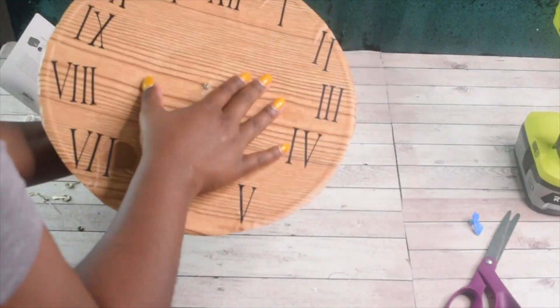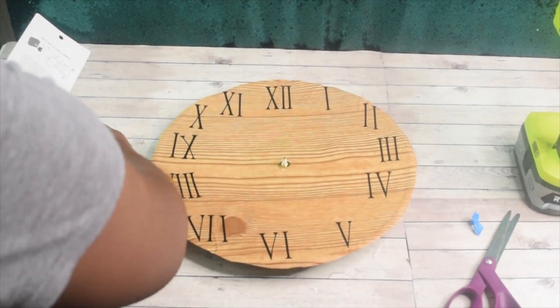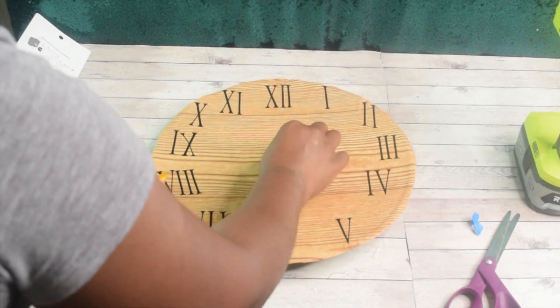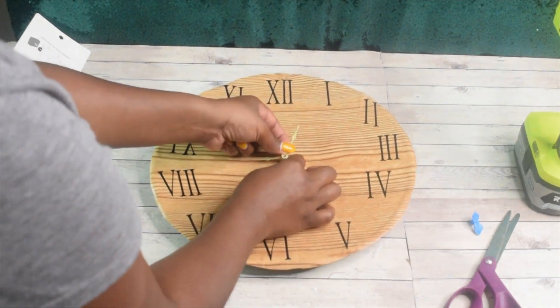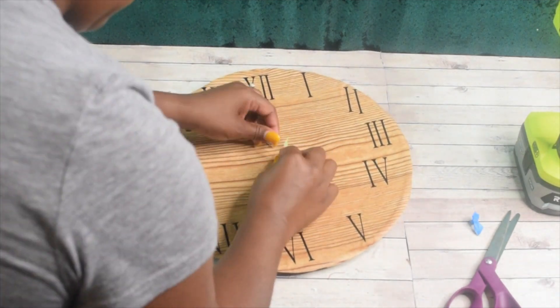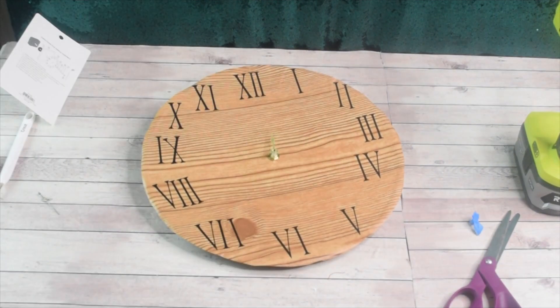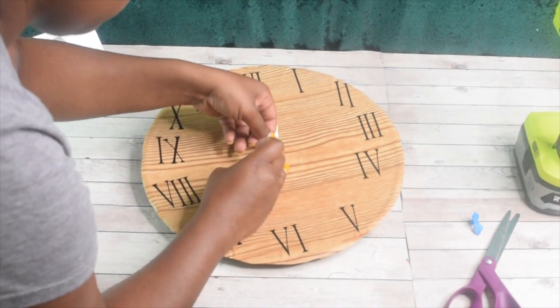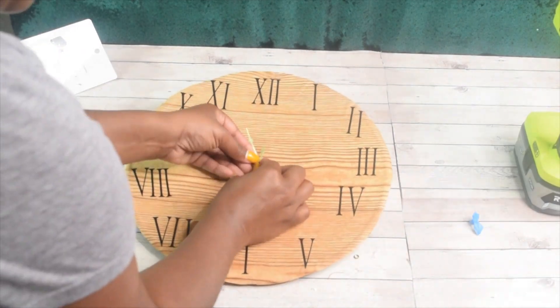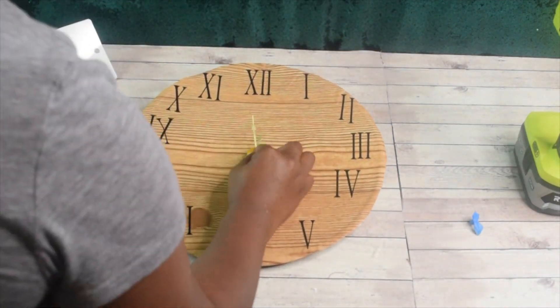Now, on the back of the box of the mechanism, it will show you how to put the hands of the clock on so that they don't overlap too badly — to where they don't move — and so that they are perfectly fitting. Just an FYI: the hands were very flimsy, so you want to be careful that you don't bend them too badly as you're putting them on the face of the clock.